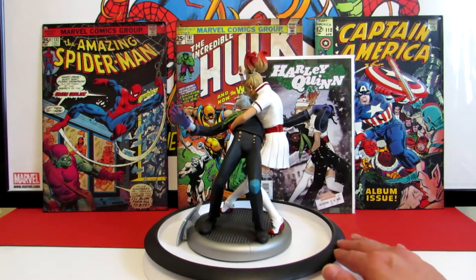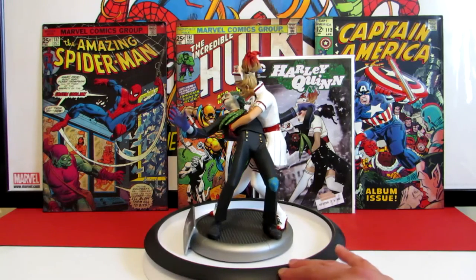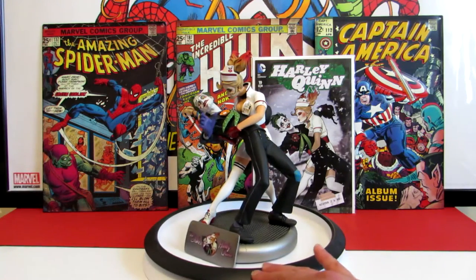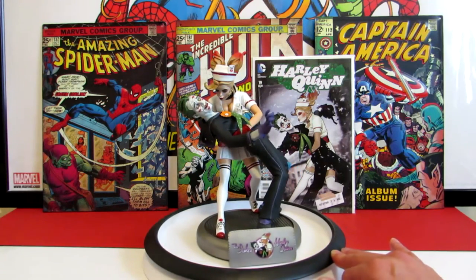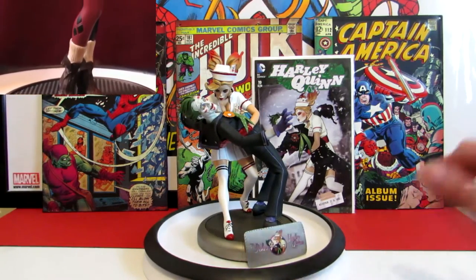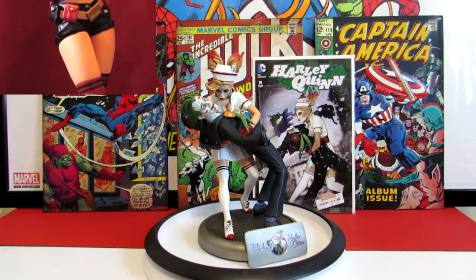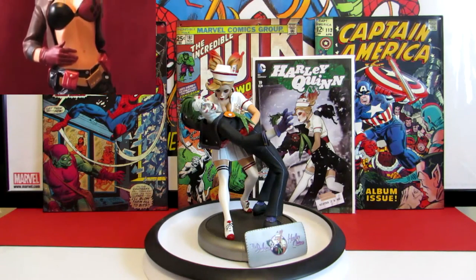Overall I think it's just a really nice piece to have in your collection, especially as a limited edition. If you guys know from past statues with Harley, they're starting to sell like hotcakes. There was a limited edition Harlequin statue that I have - I did a video on that one as well - and that bad boy was going up to five or six hundred dollars on the aftermarket.